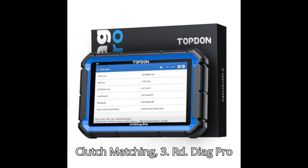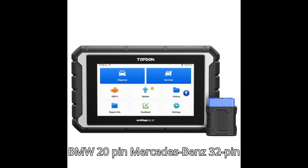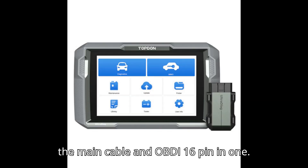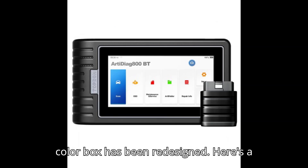The ArtyDiag Pro 2.0 accessories have changed — it doesn't have the BMW 20-pin, Mercedes-Benz 32-pin OBDI connectors, or the 12 Plus 8 auto-auth cable. The main diagnostic cable is integrated with the OBDI 16-pin and cannot be removed. The blow molding box has been changed to a smaller one and the color box has been redesigned.